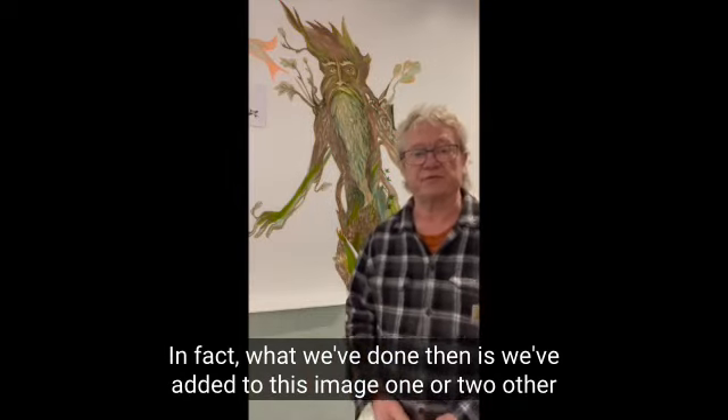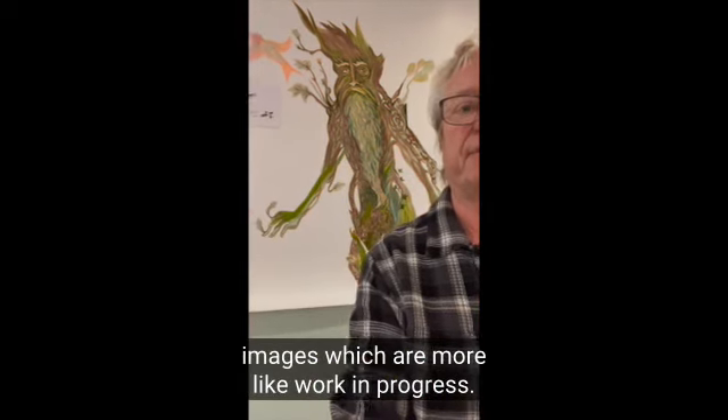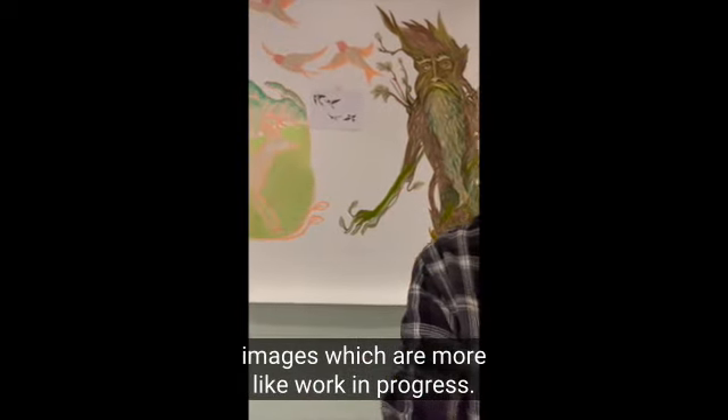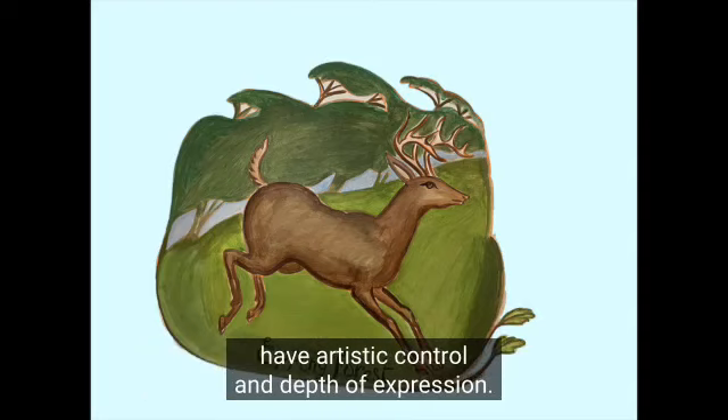We've added to this image one or two other images which are more like work in progress. As the project draws to a finish, make sure all the elements of the mural have artistic control and depth of expression.